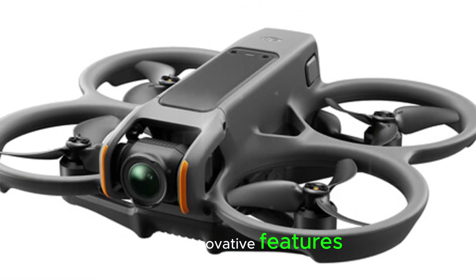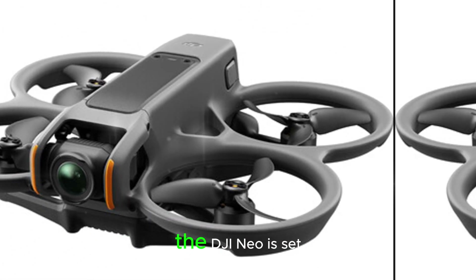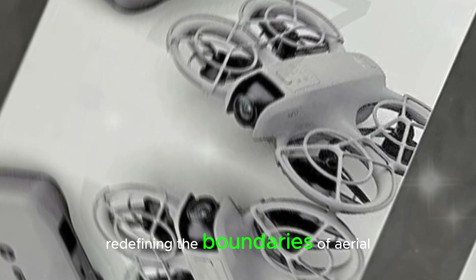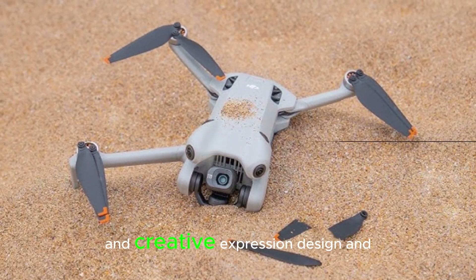With its innovative features and exceptional performance, the DJI NEO is set to capture the hearts of drone enthusiasts worldwide, redefining the boundaries of aerial capture and creative expression.